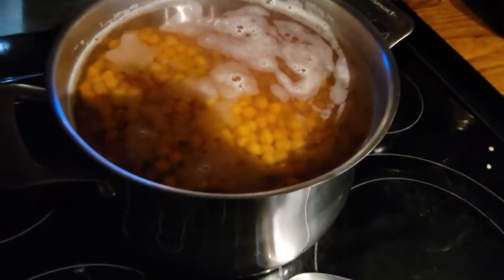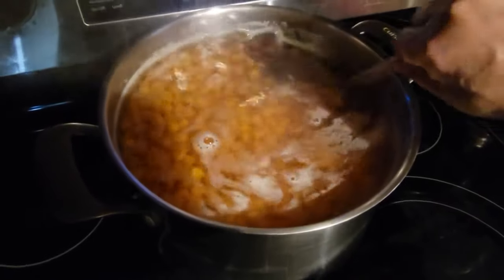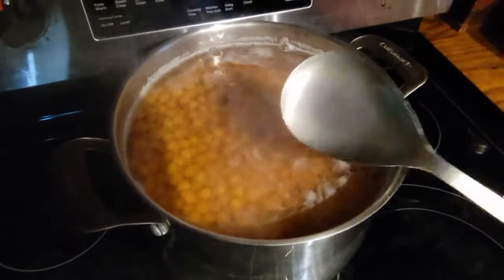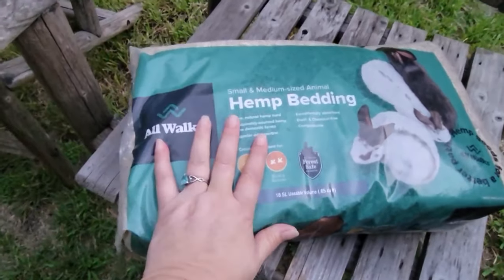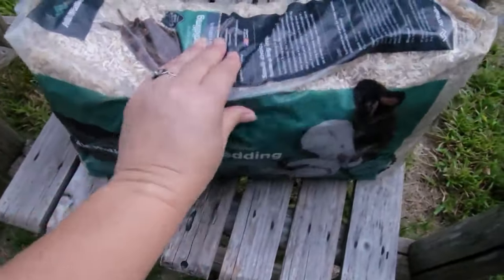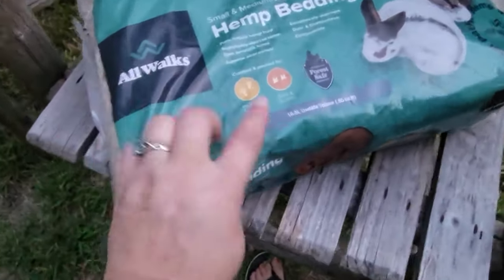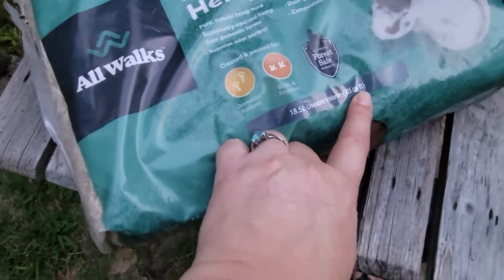The chickpeas are cooked well enough for the chickens. I'm going to let them sit here and cool off, and then I'll take them outside to the chickens — that's four pounds of chickpeas. My package came, and as you can see, it's a very small bag. This is not quite going to cut it in my chicken coop. It will fill their nesting boxes, though. It says it's 18.5 liters, 0.65 cubic feet.